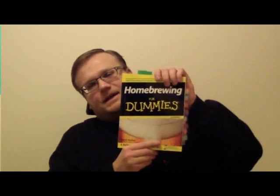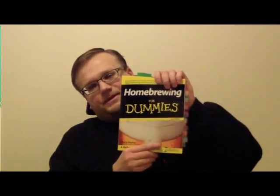It talks about stuff like considering alcohol content — ABV, alcohol by volume versus alcohol by weight — adjuncts, sugar, honey, and it has a whole lot of recipes as well. So this is definitely, definitely strongly recommended as a beginner's guide on how to start brewing. I do recommend this one for all of you guys who are about to start brewing.